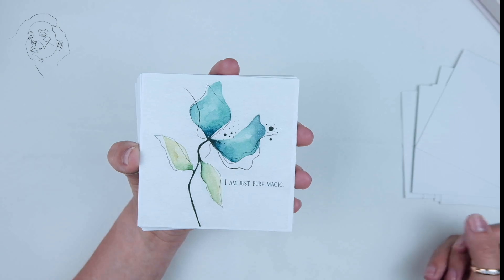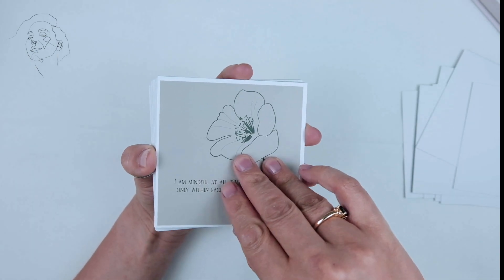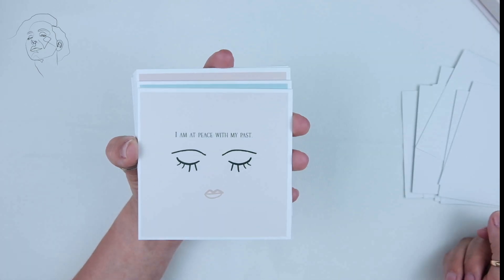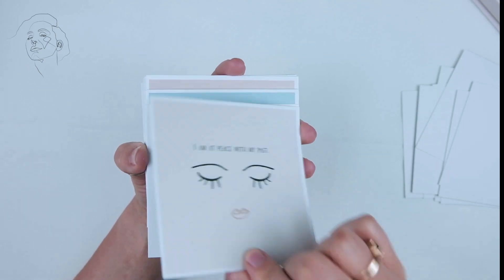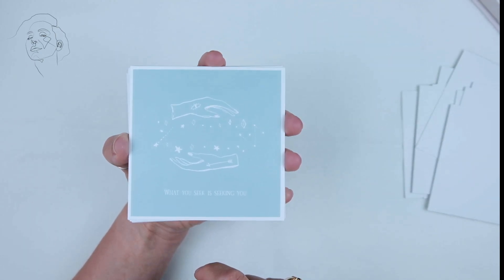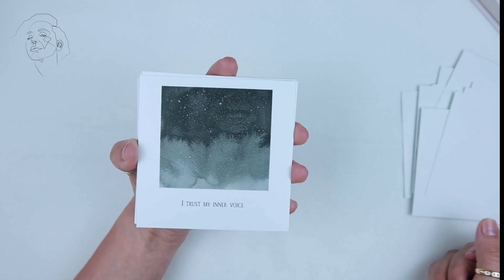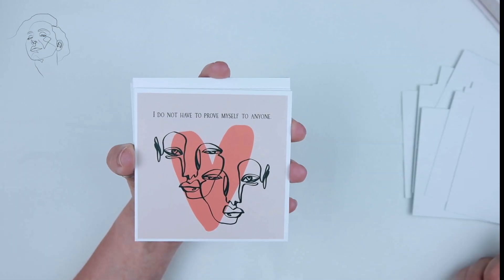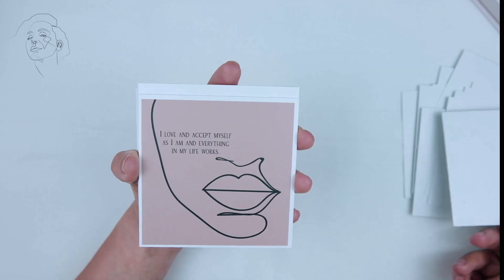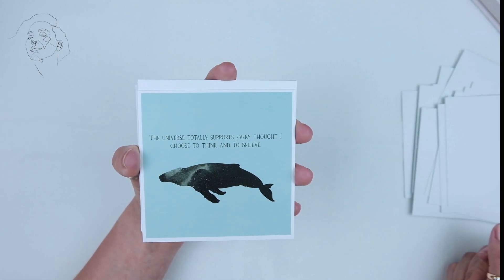This is a much nicer version of the deck I just reviewed, which is the Rebel Oracle. It has a nice soft color palette. I like the reflective touch, I also like the line art and whales.